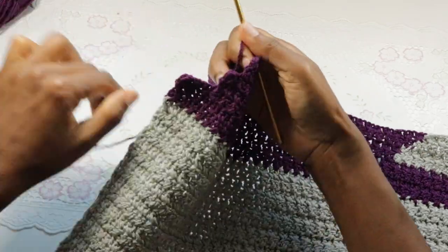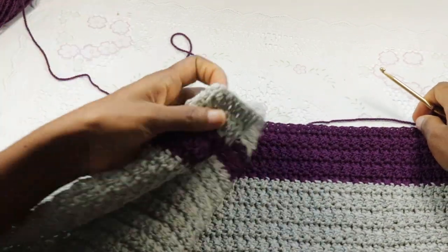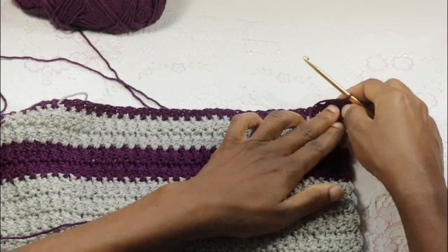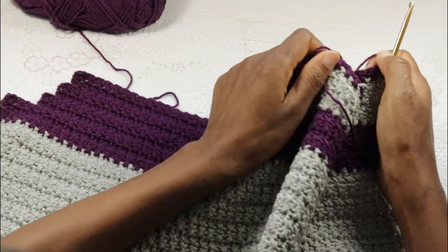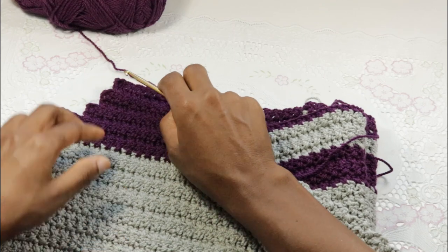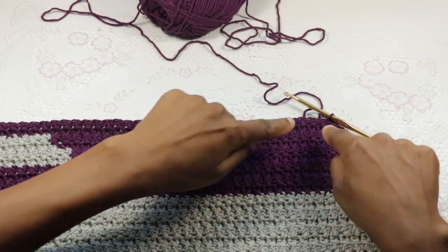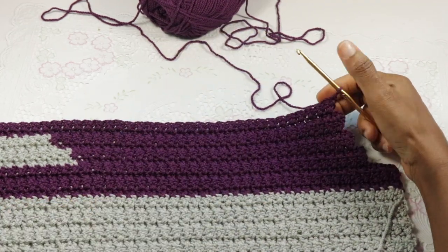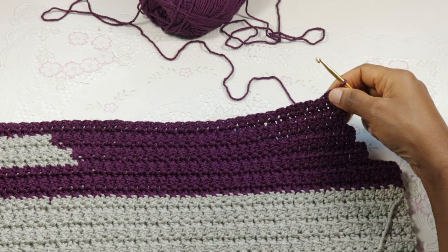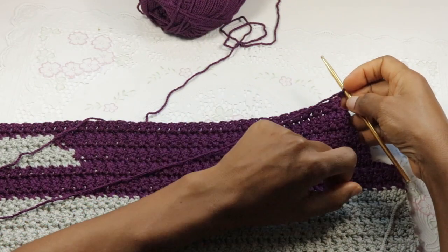Chain two, turn. Now we're just going to make cross sets up to the end of the row — we're not going to be changing colors on this row. On the next row, repeat cross stitches across and then stop at the second to the last and chain two, turn. The next two rows after this current row will end on the same space — we're not going to be skipping any set for those two rows, so we're evening out the neckline before we increase again to mimic this part.